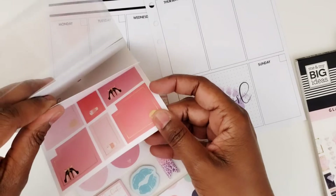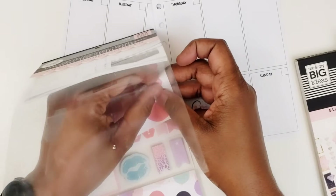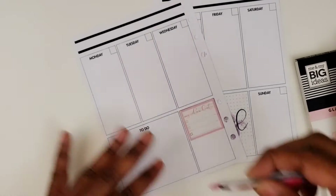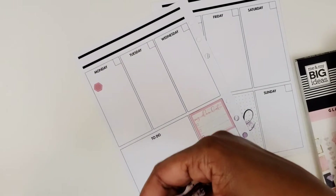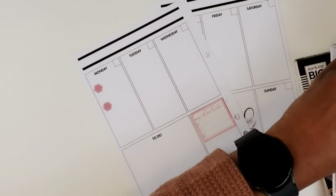Let's see, do I want to go with a certain color palette here? The pinks are calling to me, so we're going to use the pinks and I think we'll use maybe that teal color. I'm going to put some bullets down on Monday just to do some housekeeping things for social media.